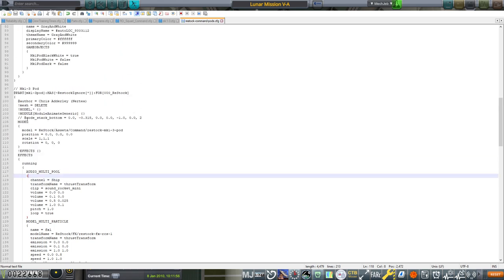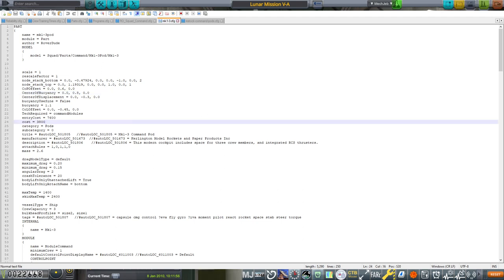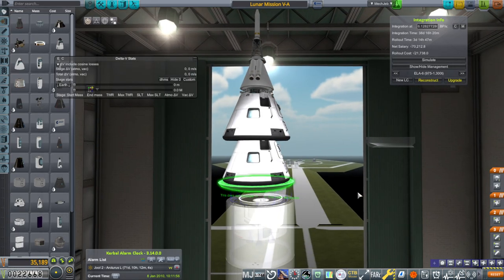It seems like just commenting this out gets us the old node. We're going to try and quickly test this in sandbox and see what works. I'll try to make that aspect of the video as short as possible, and we'll come up with a solution and move on.